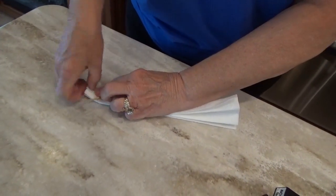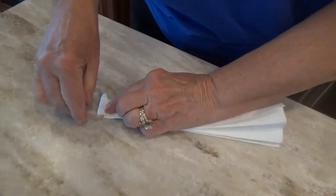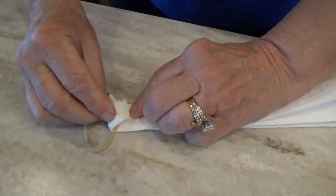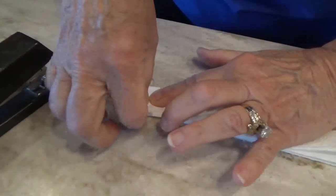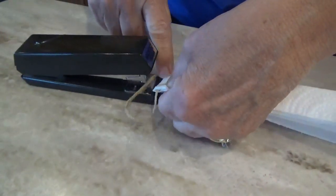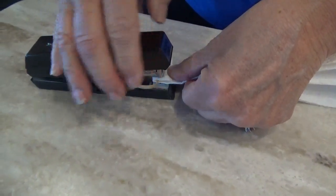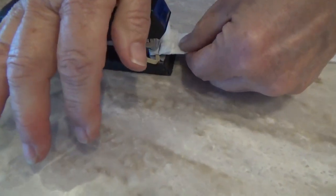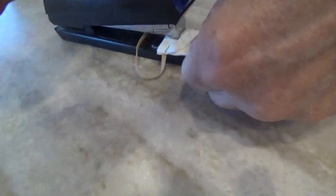I'm going to take a rubber band, put it on the end, and fold the end over. Then take my stapler and turn out the staple right on the rubber band, right next to it. Put a couple of staples here.